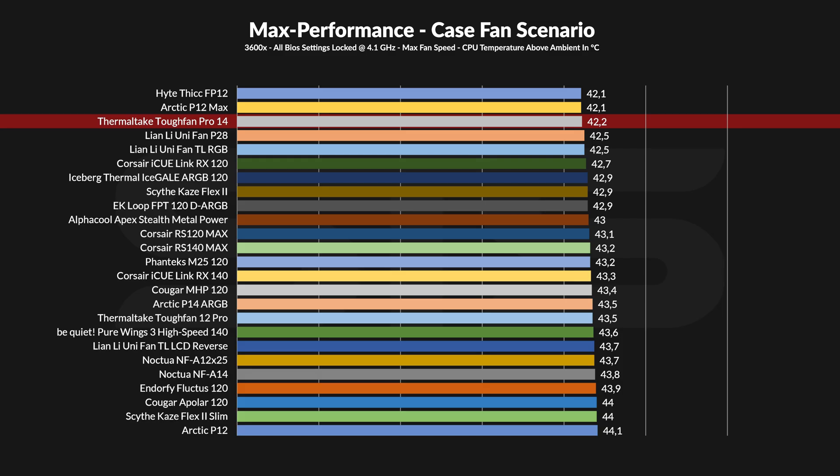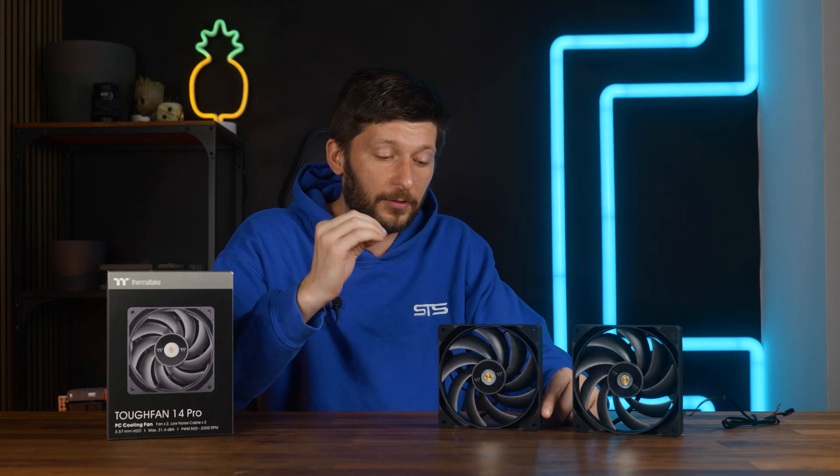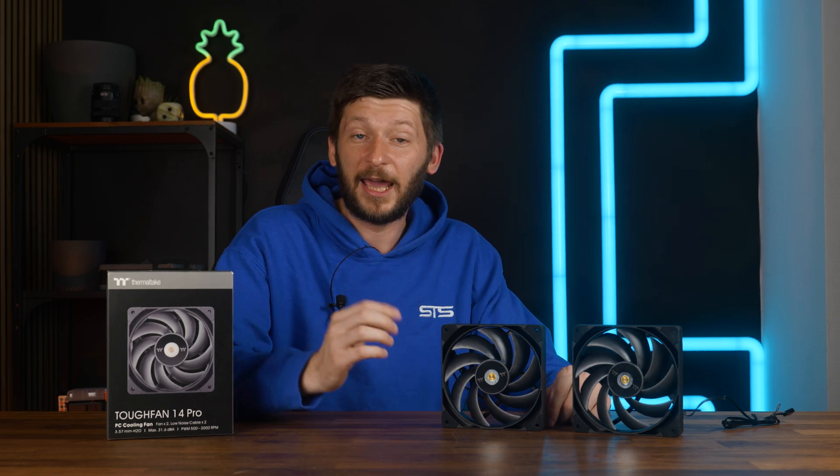And what about the 120mm version? Well, they were okay for max performance, but the 140s are without a doubt significantly better for cases. The thing about TUF fans was that they have a really, really good noise-to-performance ratio, and for the 140s, these trends continued.